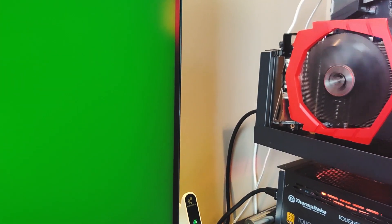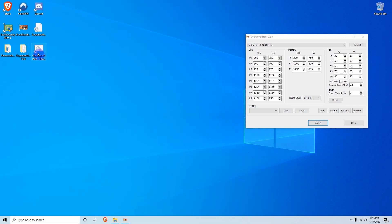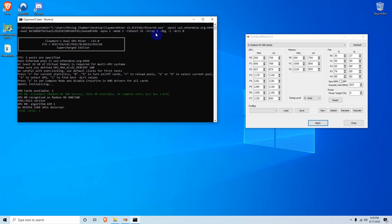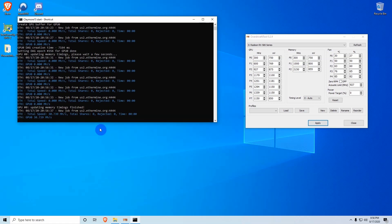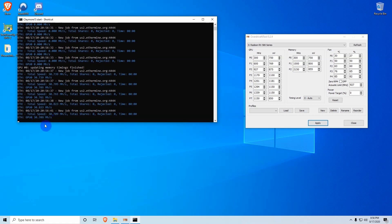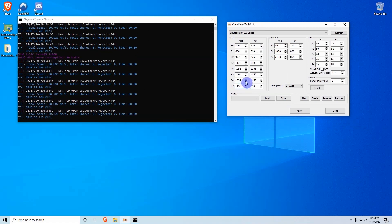Unfortunately the overclock we just ran crashed the computer, so we need to tune it. We changed the core clock frequency back to 1150, the memory frequency to 2150, and the memory millivolts to 855. We'll try running with this configuration and if it crashes again we'll keep reducing until we find a stable point. After running the miner again it did not crash, and we are getting 30.80 megahash. Now we can adjust further to reach 31 megahash.